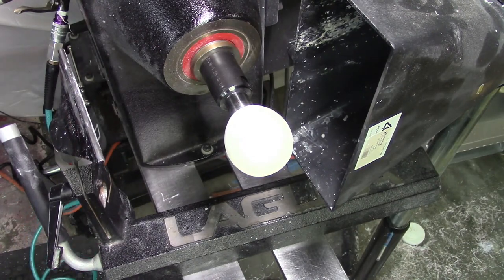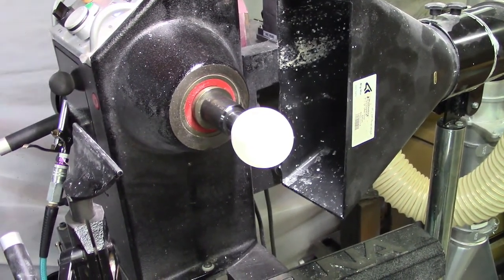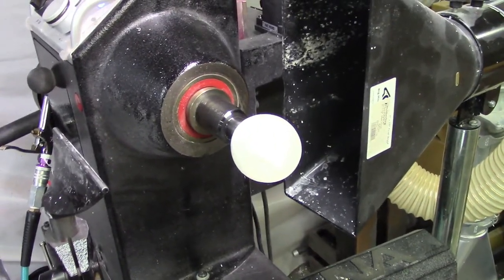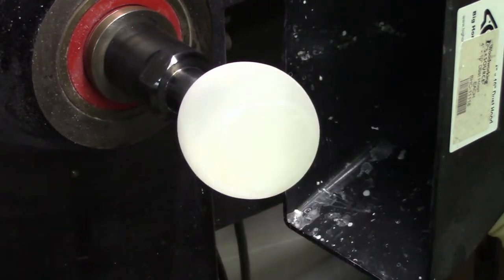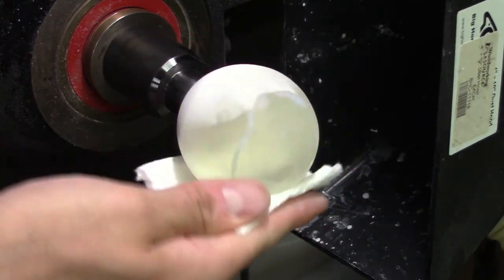What do you guys think about that thing? I'm going to get you guys down at a lower angle, kind of straight on with it. Let me turn my light down a little bit — maybe that'll add a little bit more contrast. Let's try and hit it with some denatured alcohol real quick so you guys can see.